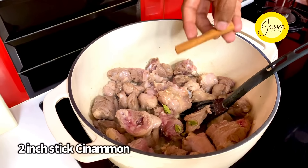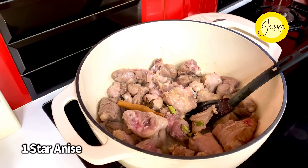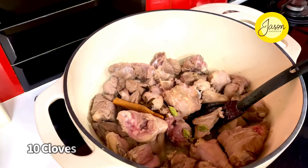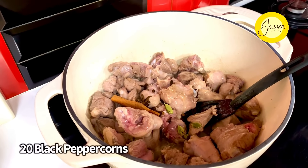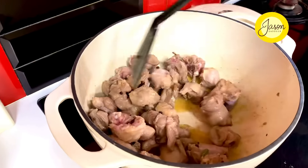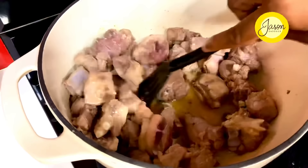Halfway through the process of searing, in goes some beautiful green cardamom — six of them — one stick of cinnamon, one star anise, about eight to ten cloves, and lastly about 15 to 20 pieces of beautiful black pepper. Just allow that to go in and infuse along with the meat, giving out its subtle, warm, and comforting aroma.